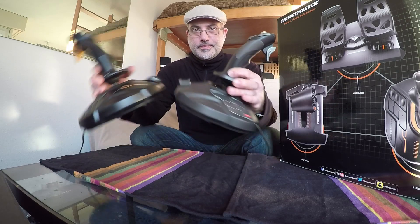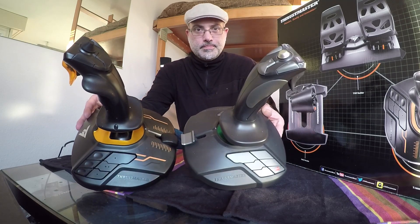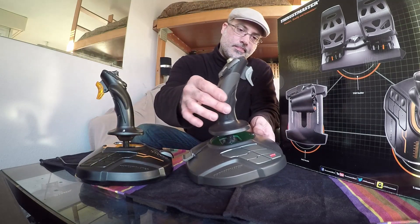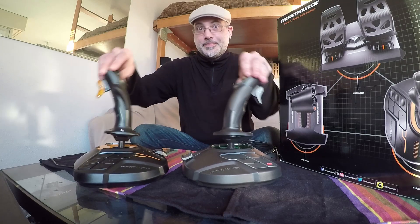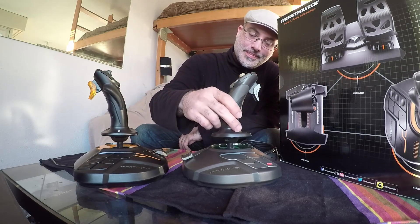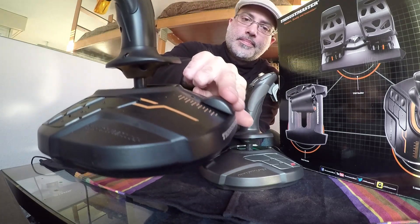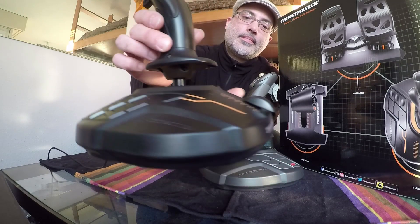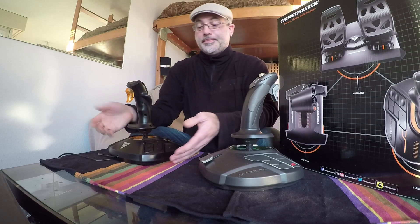On va commencer ce petit test par analyser le joystick. C'est le T16000, et j'utilise aussi un T16000 depuis 7-8 ans maintenant. La première différence qui saute aux yeux, c'est que l'ancien est vert et le nouveau est orange — ça s'allume quand on bouge le joystick, vous verrez dans les vidéos après. On a tout plein de boutons sur la gauche et la droite, et une petite manette de gaz à l'arrière. L'emplacement des boutons est le même que l'ancien. Ce que je trouve sympa, c'est qu'ils ont rajouté des petites formes ergonomiques, des petits points comme le braille — quand on est focalisé sur l'écran, on peut les retrouver par toucher. C'est assez pratique.